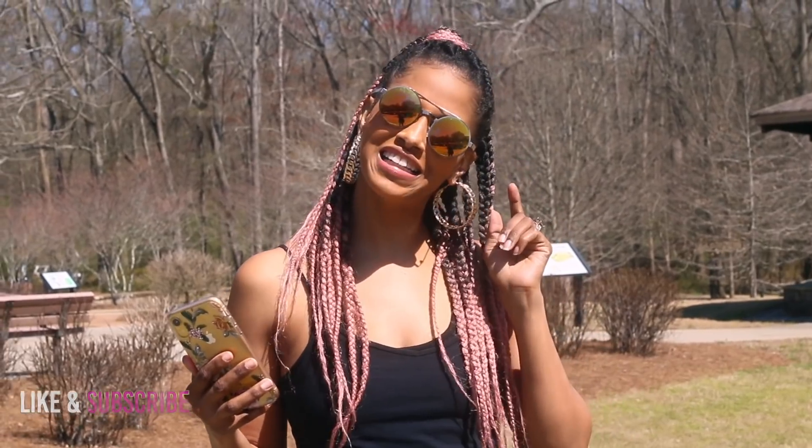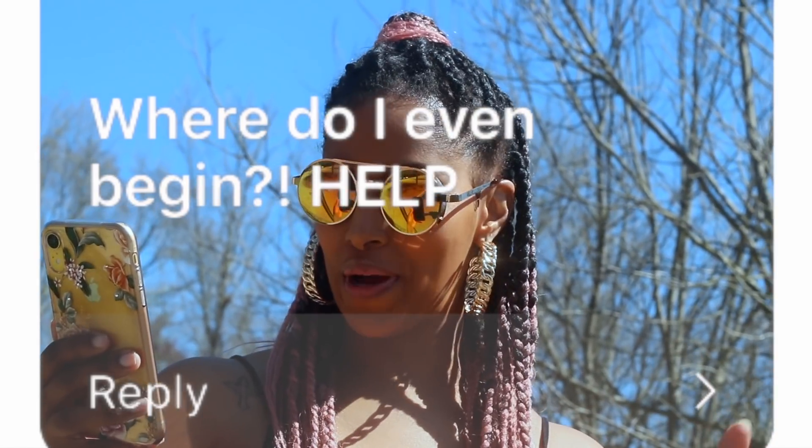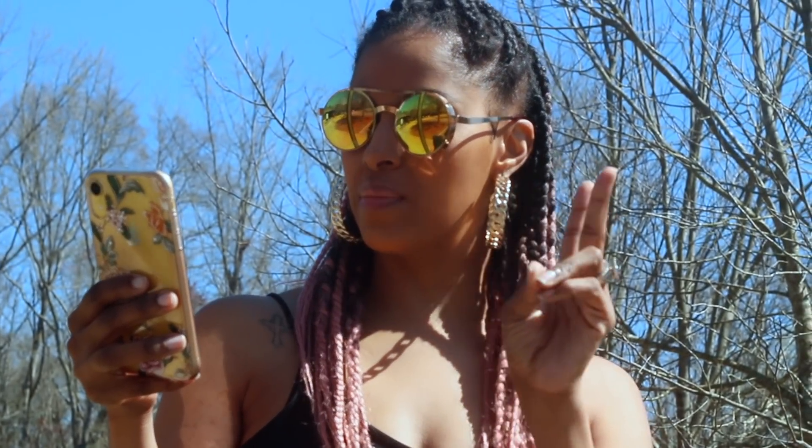A couple of the questions I got are very similar — one is 'where do I even begin?' and another is 'where do I begin with starting a fitness routine?' Those two are pretty much exactly the same. The first thing I would do for anyone who is new to a fitness journey and new to working out: start with the basics — jumping jacks, jogging, running, push-ups, see how many push-ups you can do.